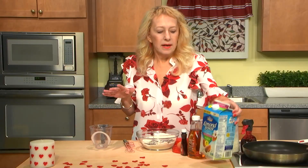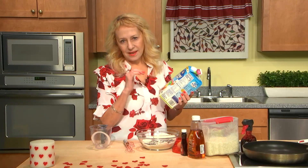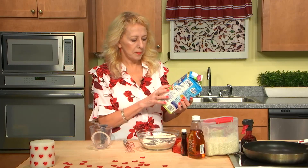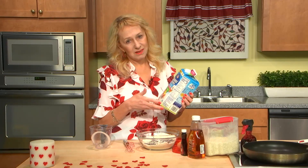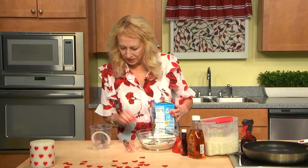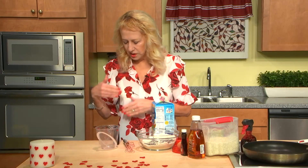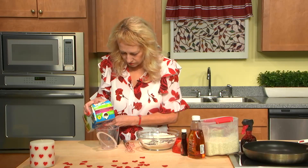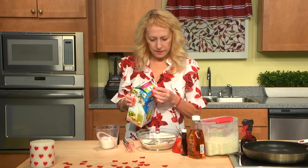Now wet ingredients: almond milk. When you go to the store, you'll see maybe four or five kinds of almond milk. Please choose unsweetened almond milk because many of them have sugar in it, and this is the last thing we want. We need three-fourths of a cup — exactly.